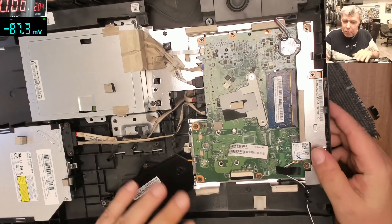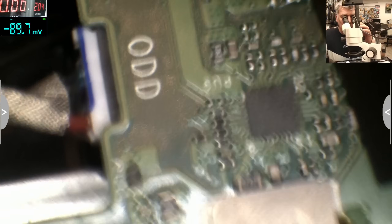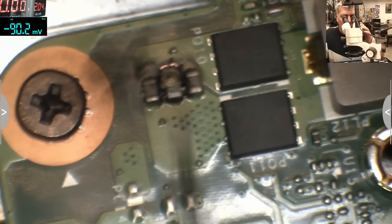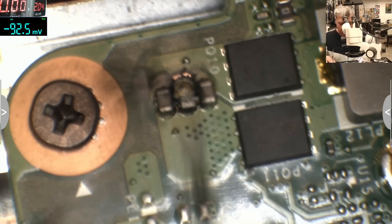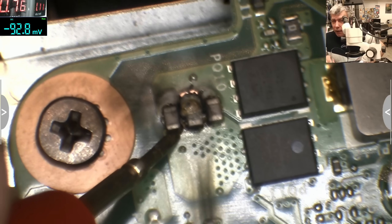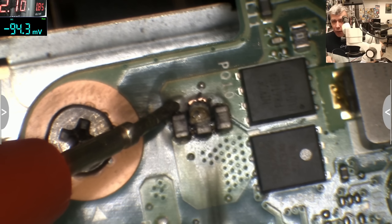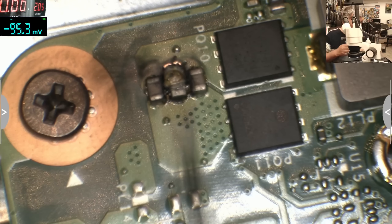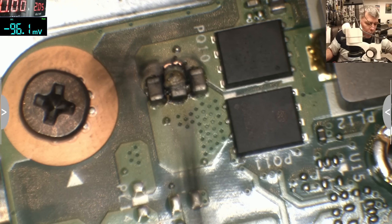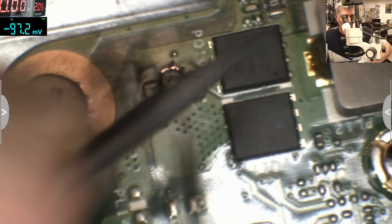So this makes the job more simple. What we have to do here is remove this capacitor. Let's come with the power supply. On this side we have like one volt and on this side we have like 1.8. So this is the plus and the 1.8 is a short. Let's first remove the capacitor, and after we remove it we can see about that MOSFET.